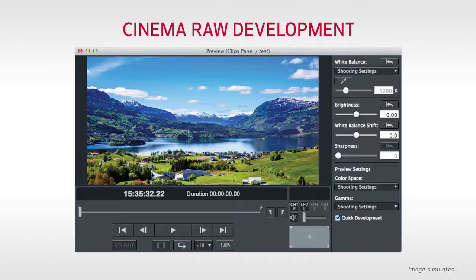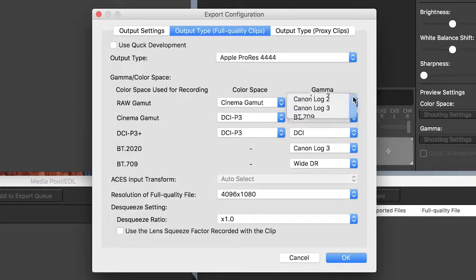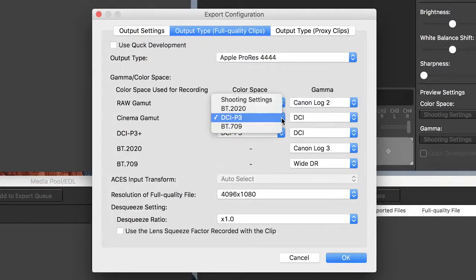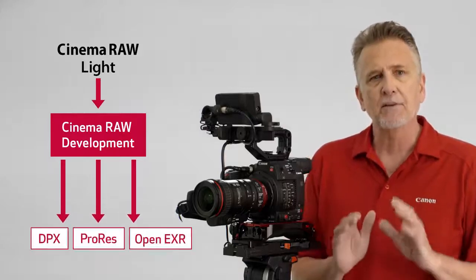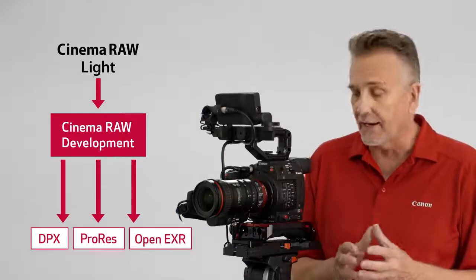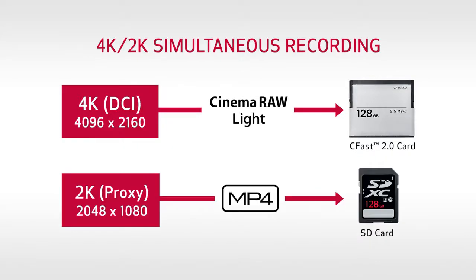With Cinema RAW Development, you can process the clips with an extended color gamut and even convert to another gamma like Canon Log 2, which can extend the dynamic range up to 15 stops. These clip modifications and transcoding options are among the big advantages to shooting in Cinema RAW Light. For the convenience of offline edits and quick review of dailies while you record in Cinema RAW Light to a CFast card, 2K proxy clips can be recorded simultaneously onto an SD card.